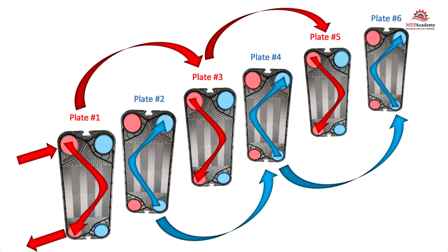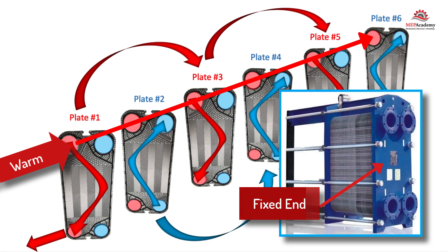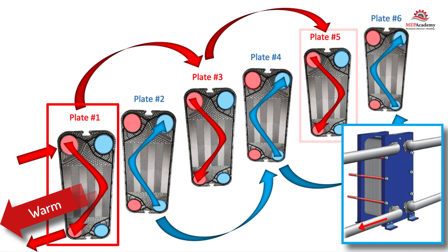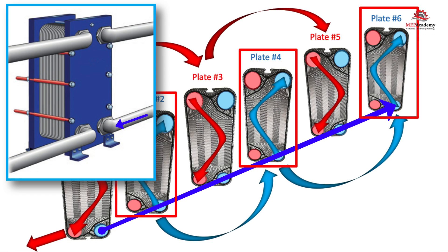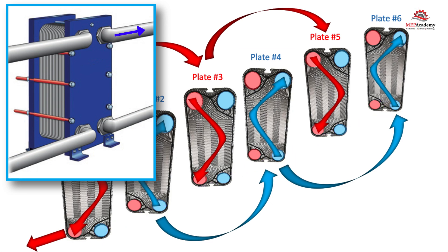The warm fluid will enter the inlet on the primary side of the fixed end, where the gasketed plates will route the fluid through the first plate and every other plate — or odd numbered plates — and then exit the outlet piping connection. The cold fluid will enter the inlet on the secondary side of the fixed end and be routed to the second plate and every other plate, or every even numbered plate, before exiting the outlet piping connection on the fixed end.